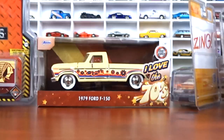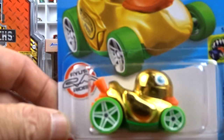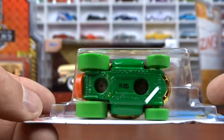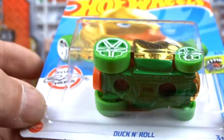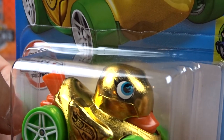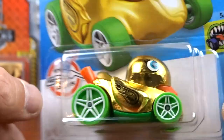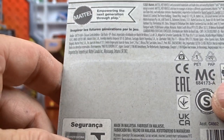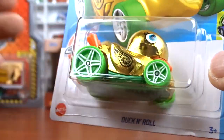These are just regular Hot Wheels and I found the Golden Duck - that's the treasure hunt right there. I don't know if you'll see the flame down there, but there is a flame and the flame is in the eyeball of the duck. That's the treasure hunt. I believe this is a G Case. I got a Golden Duck anyways.